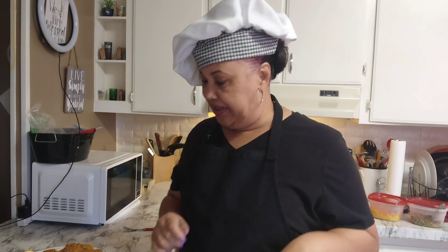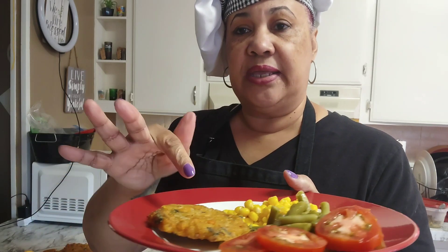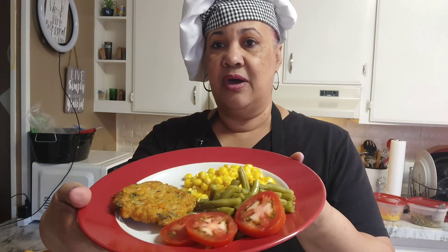Do you guys see how quick and easy that was? You can have a full meal ready in less than 20 minutes because these only take 12 minutes to cook — the rest is up to you. A full meal, delicious, quick and easy! I hope you enjoyed this video. Try this recipe and let me know in the comments if you liked it or if there's something else you might add. Keep liking and commenting — I appreciate you guys so much. Stay blessed, stay safe, I love you, and I'll see you in the next video!